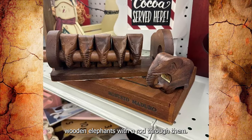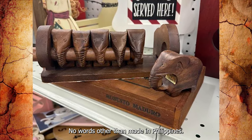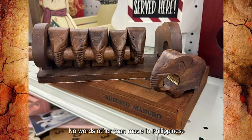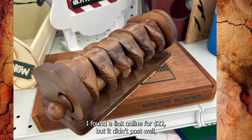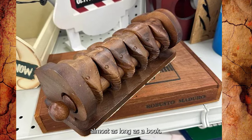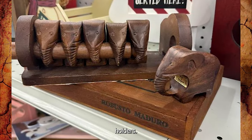Wooden elephants with a rod through them — the rod slides out and the elephants are removable. Found at Goodwill, with no words other than 'made in Philippines.' I found a link online for $22 but it didn't post well. It's almost as long as a book. Anyone know what this is? It's a rack for elephant-shaped napkin holders.